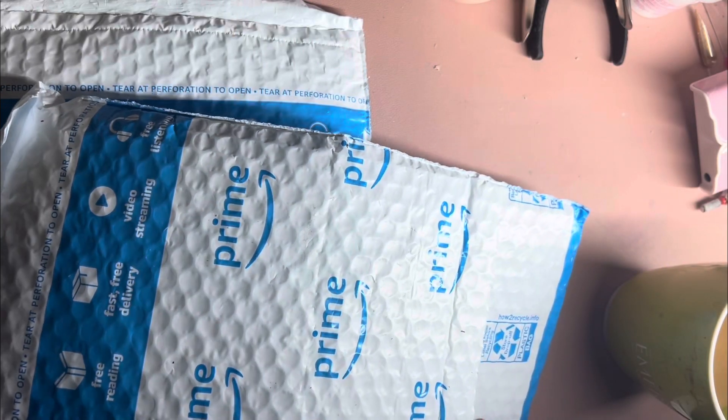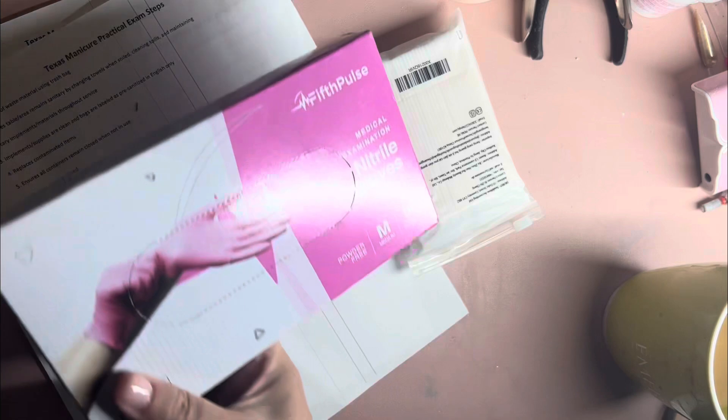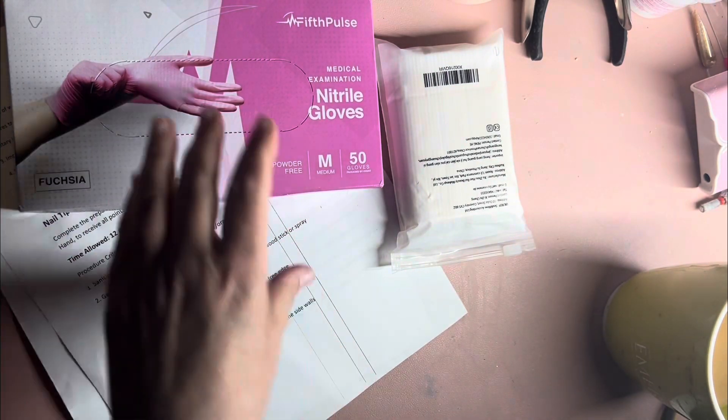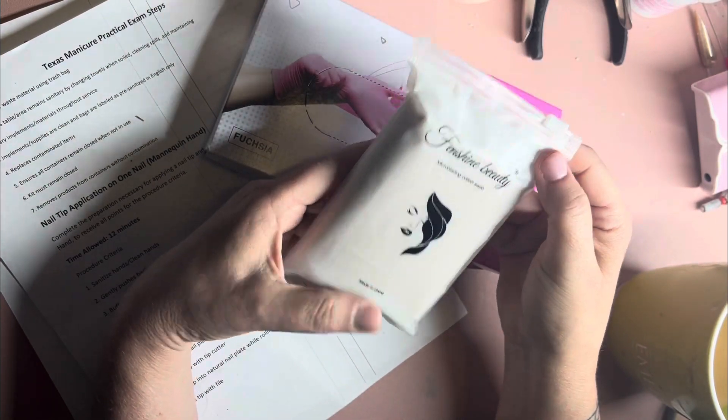Next up, we have our wooden pushers with the cotton around them and then some gloves. All of this I got off of Amazon. It was very, very affordable.